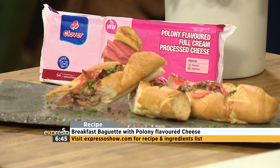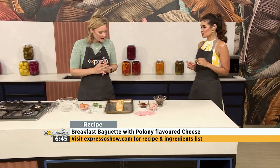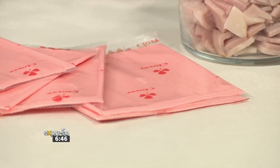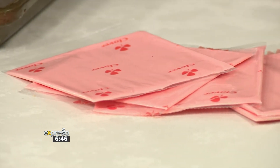Good morning, Grace. Good morning. Love having you here. What is amazing about these Clover cheeses is that it's literally a two-in-one. You get the flavor, you get the cheesiness — all the great taste of cheese and poloni, which makes it nice. More taste, less price. Absolutely. And it's such a fun way to start off the day, and you can always get your kids involved with this.